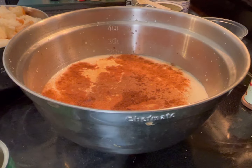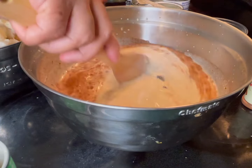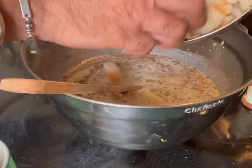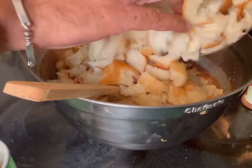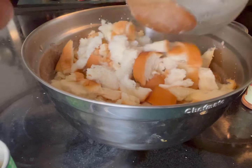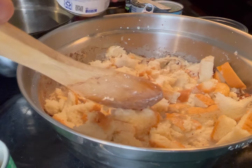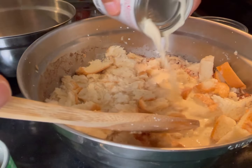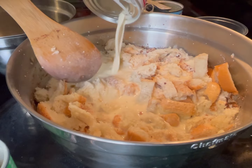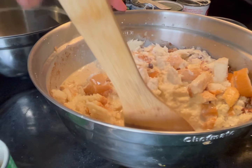Mix everything together well. Then I'm going to start adding the bread and you want this bread to soak in. My instincts were correct — this is over a pound of bread so I'm going to add a little bit more of the evaporated milk. Might need all three cans actually. Let it soak in and mix things up a little bit.